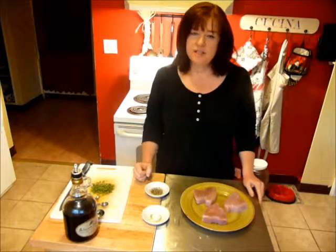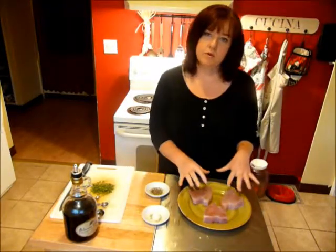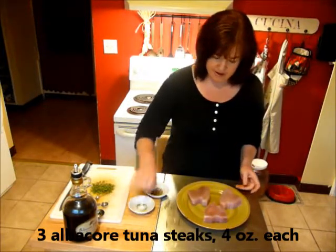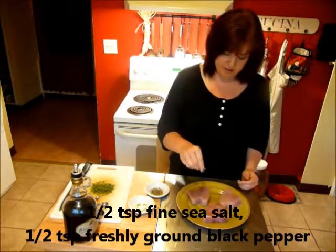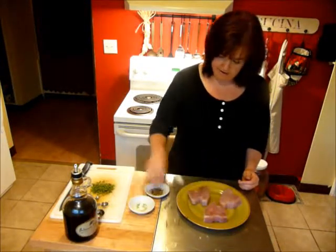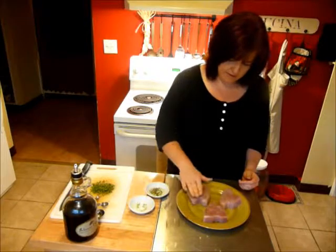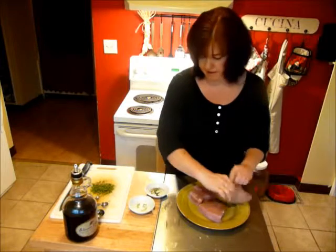While that asparagus is cooking, let's get started on the balsamic glazed tuna. I have three albacore tuna steaks — this recipe serves three people. I have a half teaspoon of fine sea salt and about a half teaspoon of freshly ground black pepper. I'm just going to sprinkle each side with a little bit of each and pat it in.